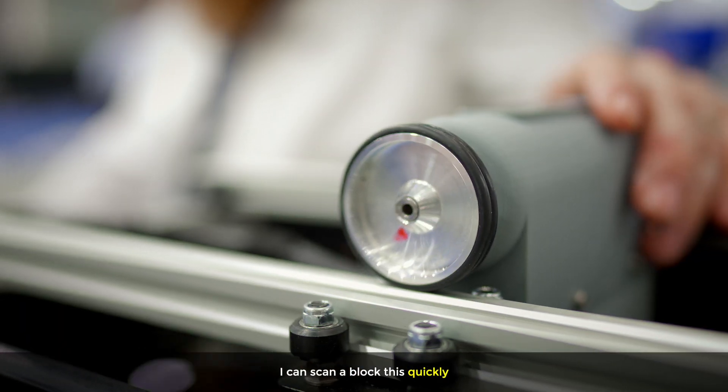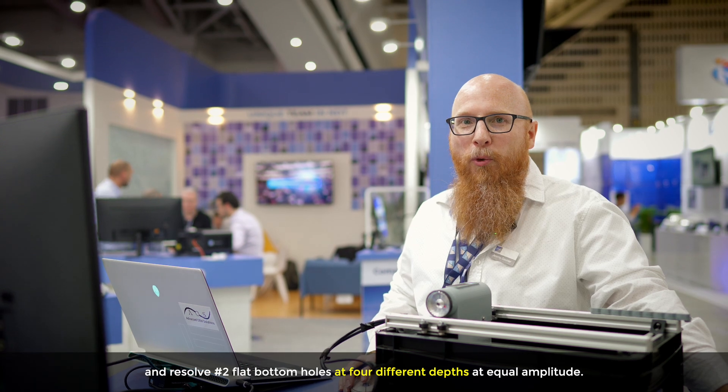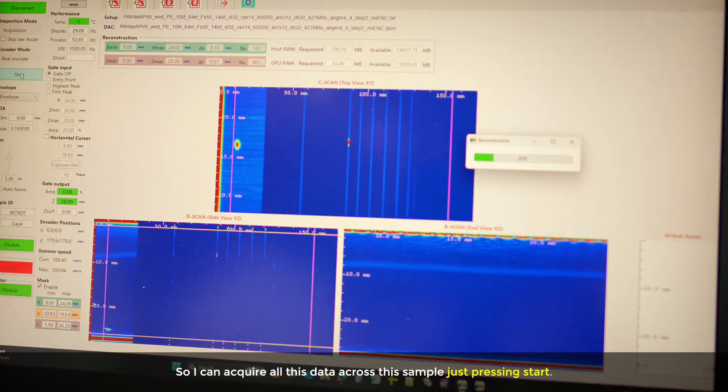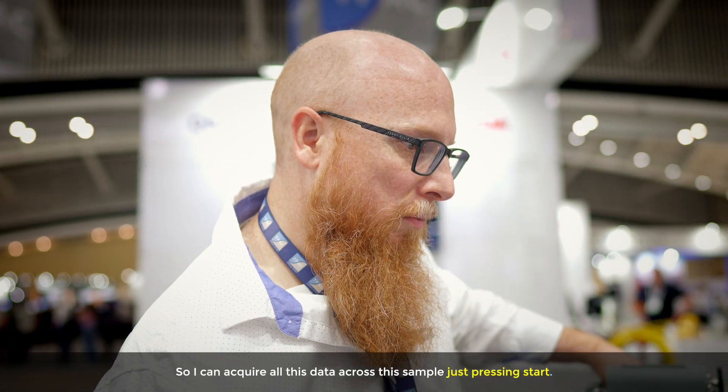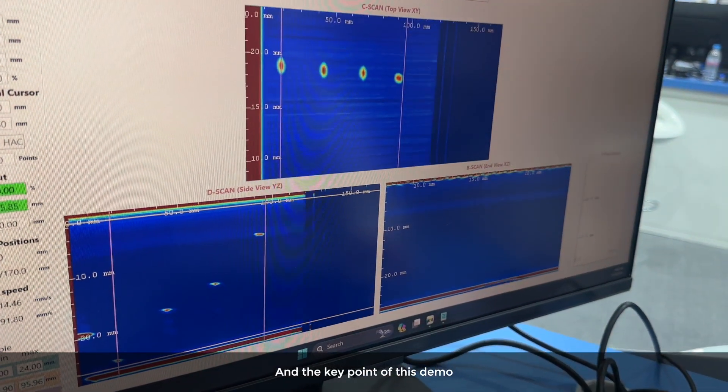I can scan a block this quickly and resolve number two flat bottom holes at four different depths at equal amplitude. I can acquire all this data across this sample just by pressing start, and the key point of this demo is speed.